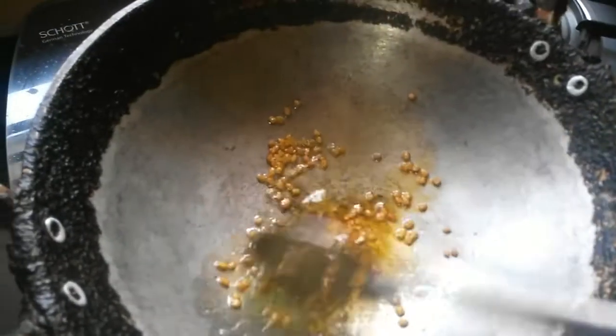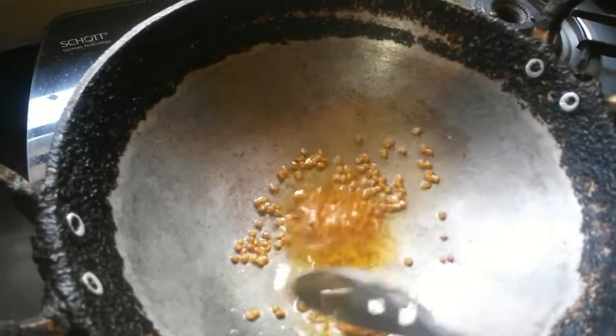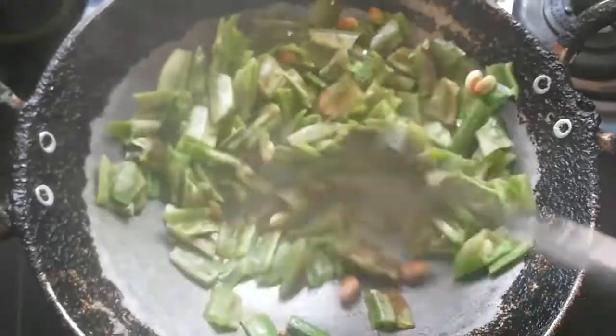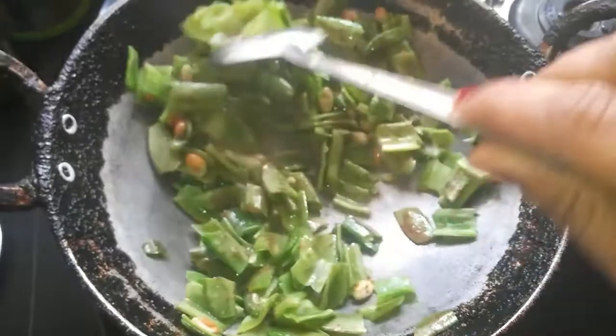Roast them well, and once they turn brown, add in the flat beans. The beans should be first washed well and cut into pieces before adding.